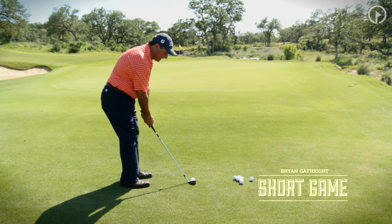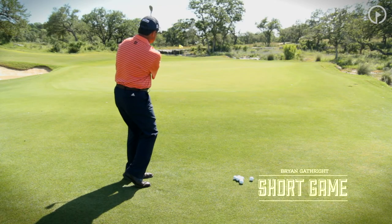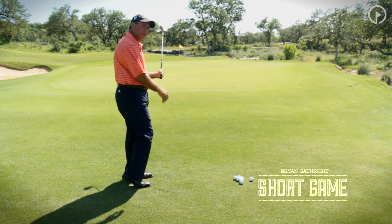If I go ahead and hit one at that range, you'll see just a nice mid-range pitch — the ball's up in the air, and it's going to release and run a little.